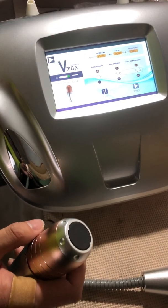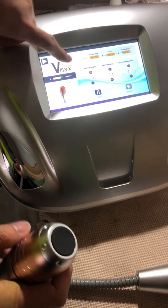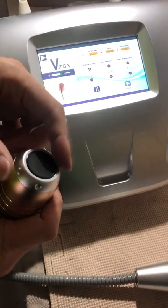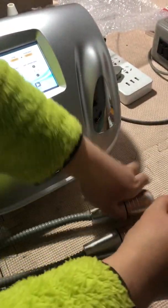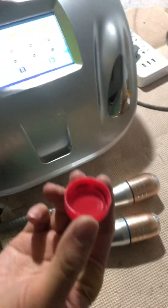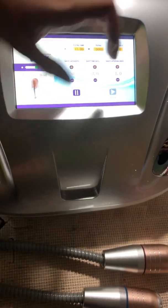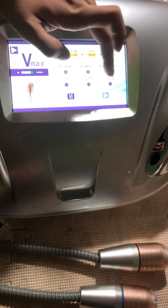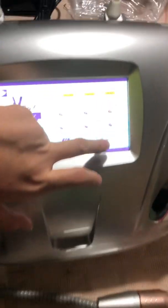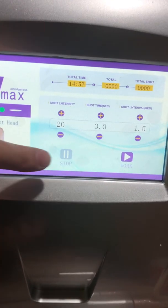If you just put down the foot panel and press this green dot to the right side, there will be continuous shooting. Please pay attention — this should be set to work instead of stop. You should press work instead of stop.